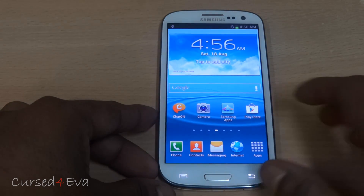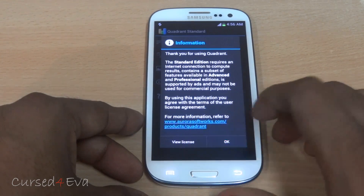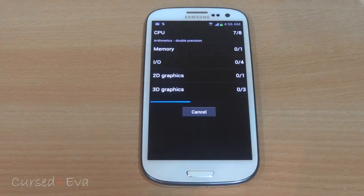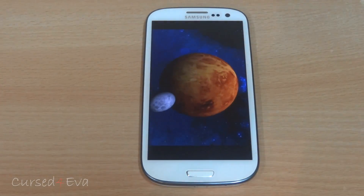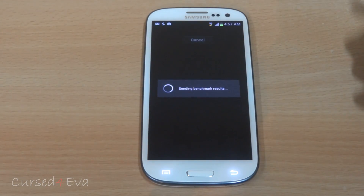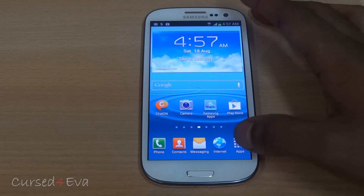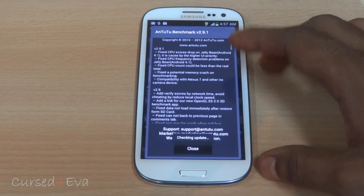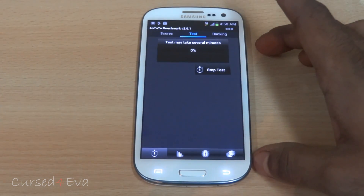Let's go ahead and quickly run a few benchmarks. Quadrant Standard first — scoring around 4,372. I'm not someone who goes strictly by benchmarks, but for those who do, there are the scores.